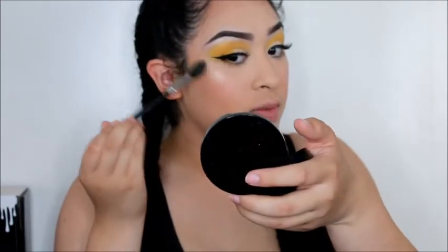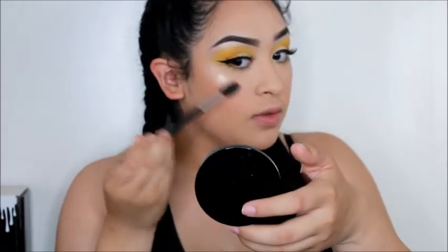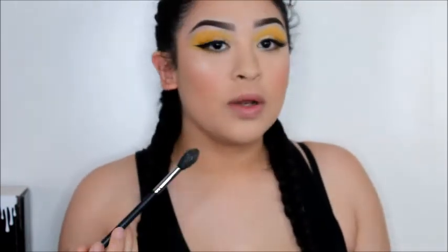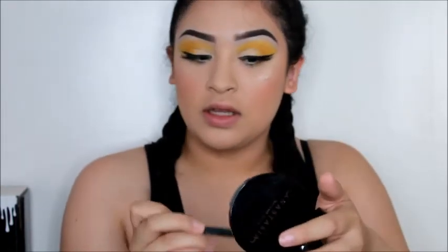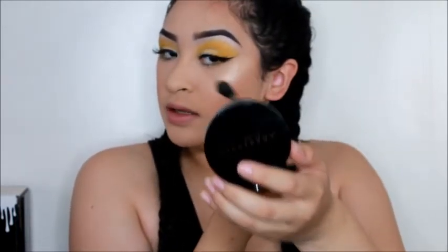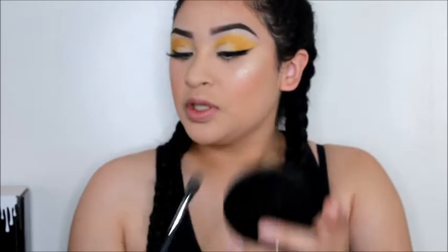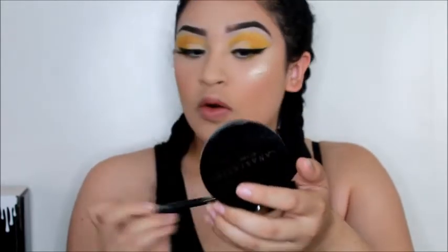I'm going to take ABH So Hollywood and a Morphe M501 brush and just highlight my face. I literally spent months looking for this highlighter and found it on Macy's dot com — like the one place I never thought to look. I bought it and I was so freaking happy. Can we just appreciate the glow? This highlighter is freaking gorgeous.